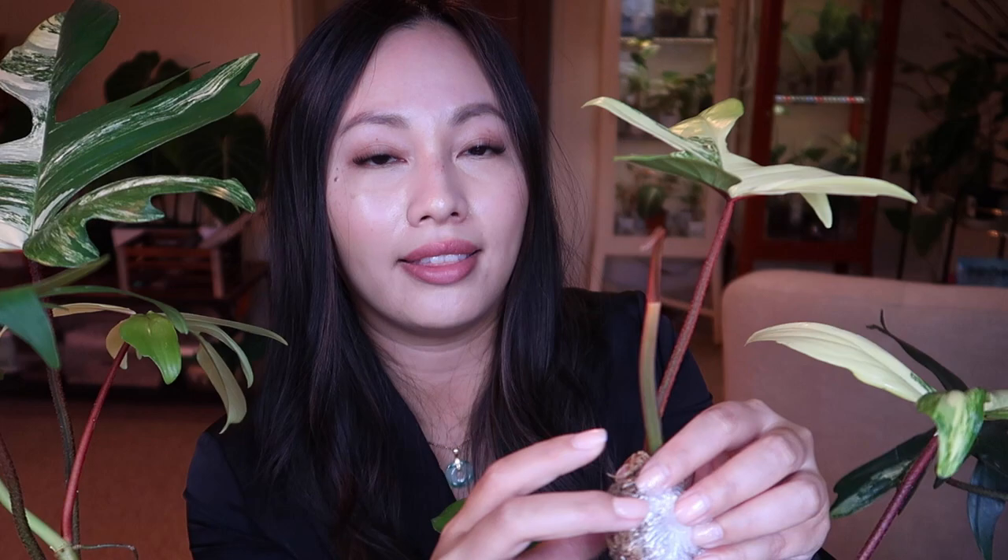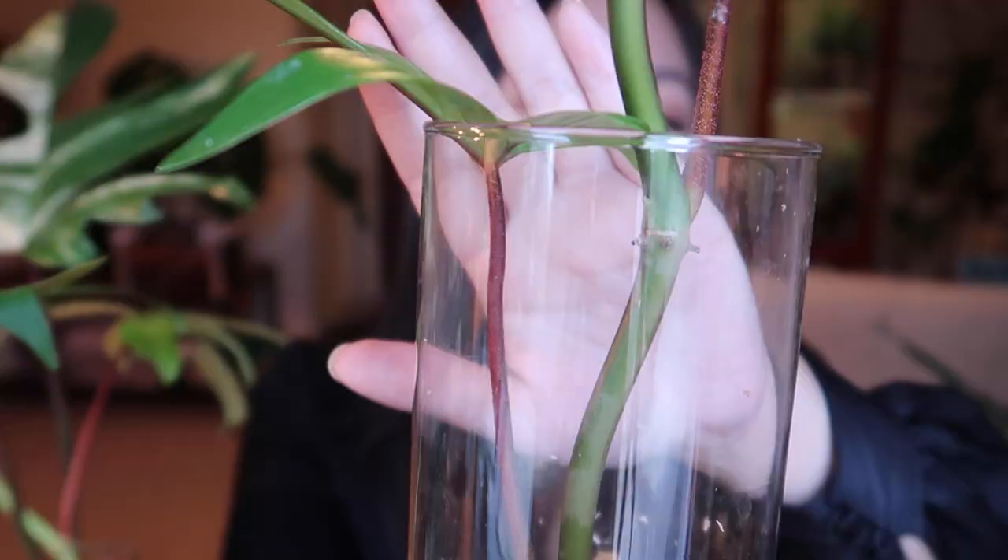Down here — you can't quite see because of the glare, but there's a white speck which is the node. Eventually it's going to swell up and look like the mother plant. And that's how I propagate my plants! If you learned something new, please hit the subscribe button and drop a comment below so I know you like videos like this. See you guys next time, bye!